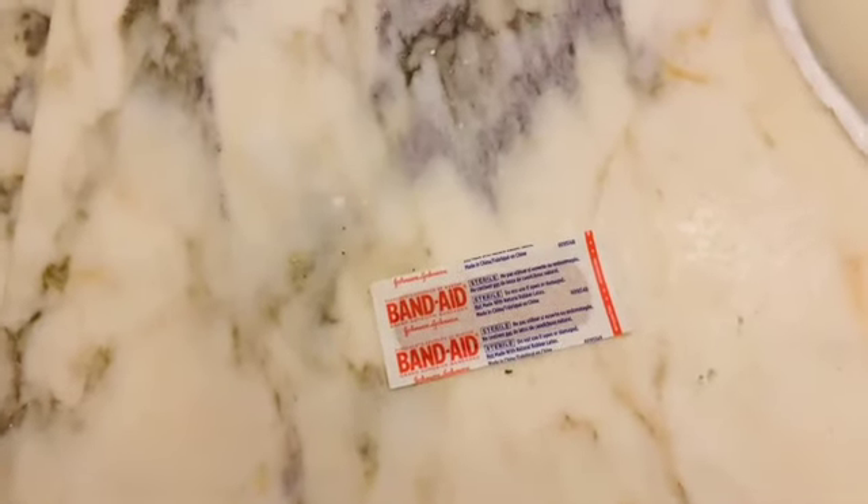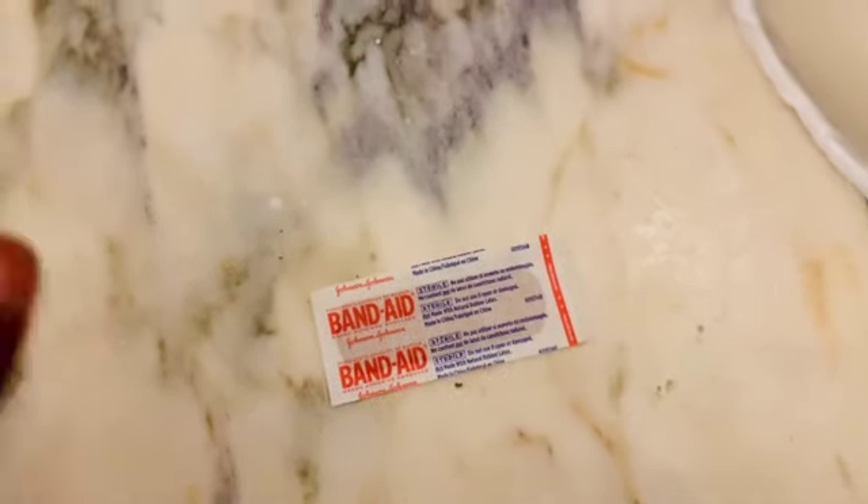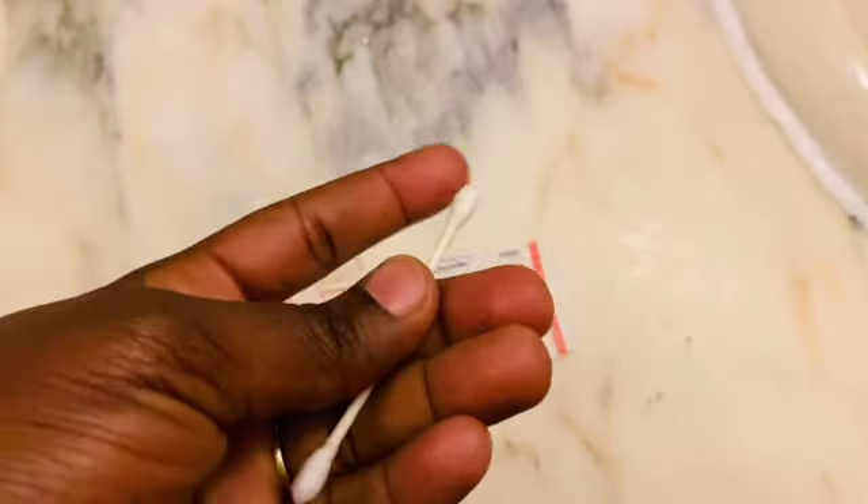We also need the Q-tip, or you can get cotton balls — it is totally up to you. Since I had a Q-tip next to me, that is what I grabbed.